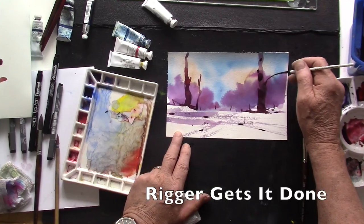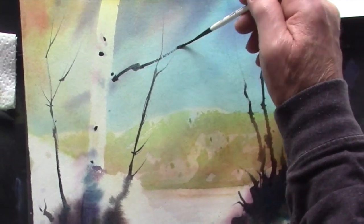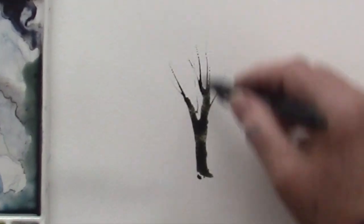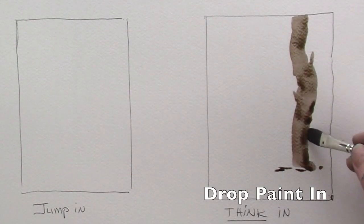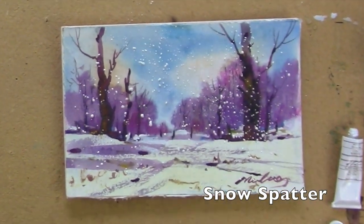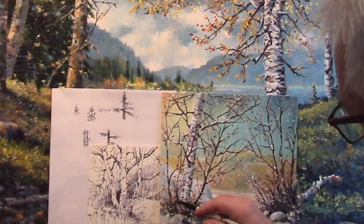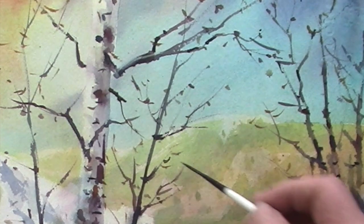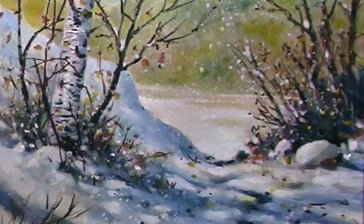We'll be doing a birch tree and a couple of winter scenes, doing exercises. You're going to like this and you're going to move forward. Make sure to subscribe to our channel. So join me inside and let's get to work.